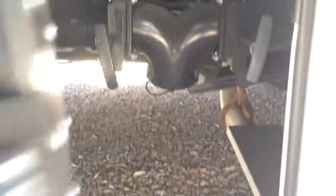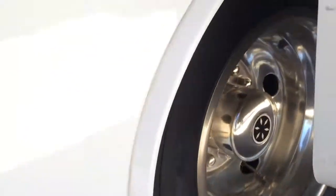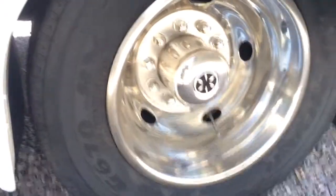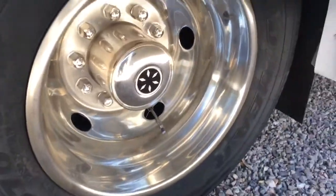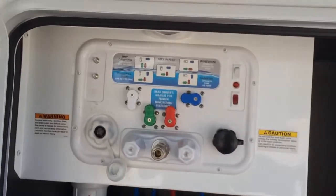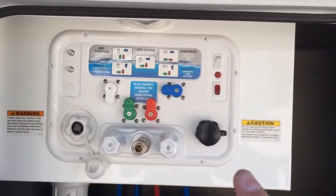Here are the black and gray tank levers so you can do the dump station really easily. Here's the vehicle exhaust and the tires — dual tires in the back to hold the weight. Stainless steel rims. Here's more storage that goes all the way through, and it's easy to wash out and rinse off.